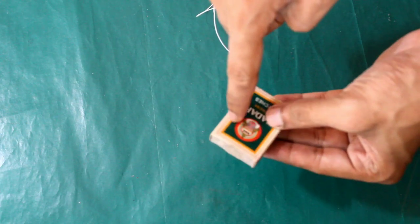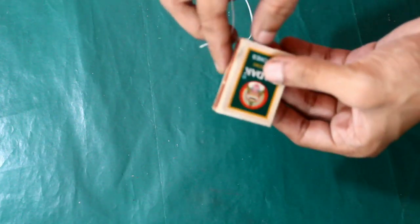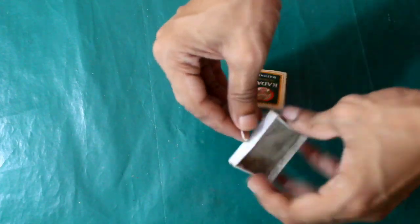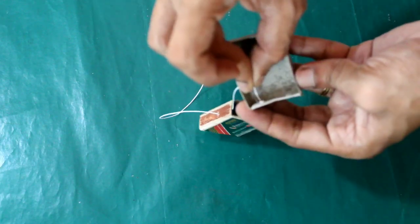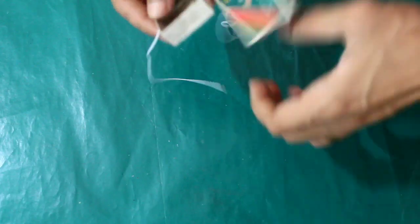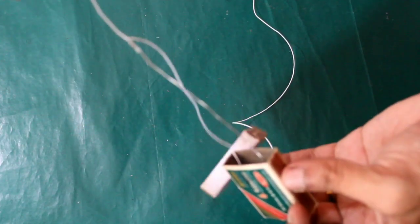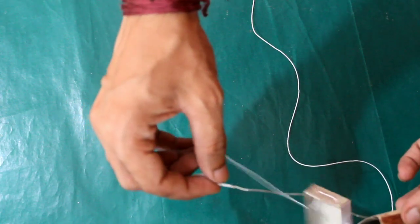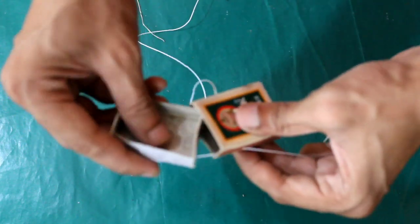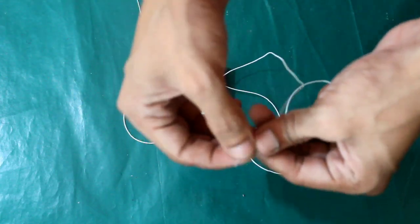Let me make two holes and fold it. Next we have a thread. Place it through the hole — put it on the top.